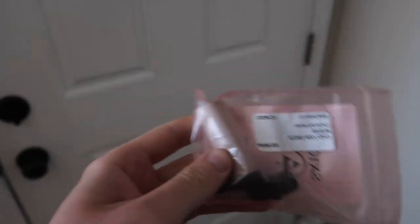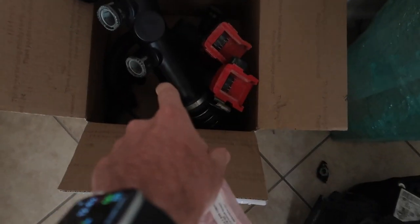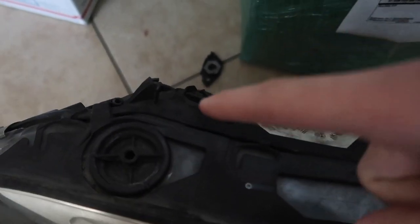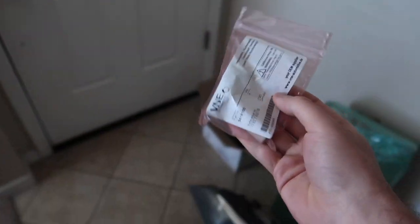A couple days later we finally got the sensor we need — the crankshaft sensor. It's OE style, not OEM, but it should work just as fine. We also got the charge pipe with all the flanges for the 135, and a headlight — though the seller didn't package it right so one tab is broken. I'm going to try to get a partial refund since it wasn't packaged well. At least we have the headlight, and if everything works and the car starts we might even drive to Sacramento to get a hood.